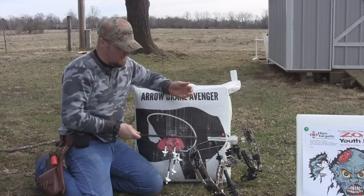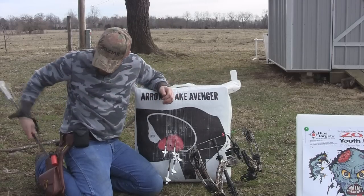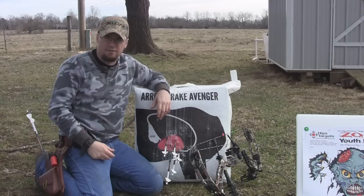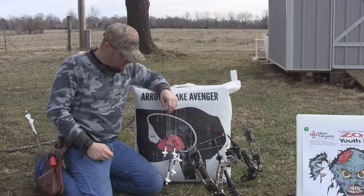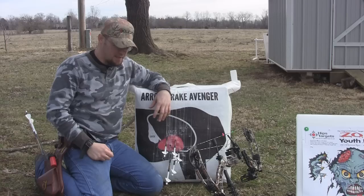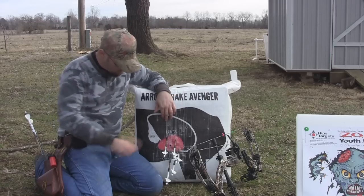I'm shooting these out of a 70-pound Obsession Nightmare. This is a 400-grain arrow and my kinetic energy is in the 65 to 75 foot-pound range — probably about 68. So a lot of kinetic energy behind this bow, as fast as it is and with the weight of these arrows, and this target is still stopping them great.